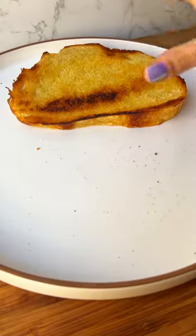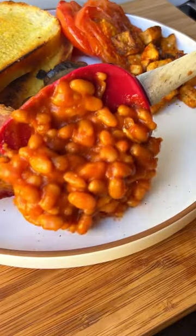Now searing some tomatoes, sautéing mushrooms, and frying eggs. Now plating everything together with some toast and my favorite part, the baked beans.